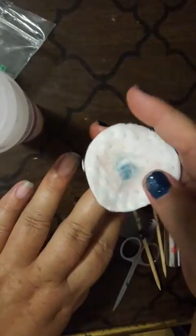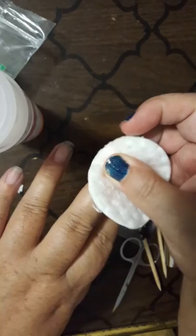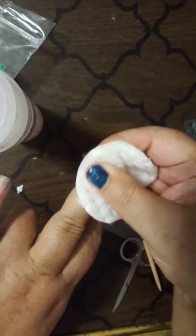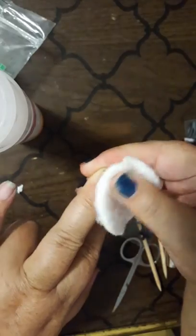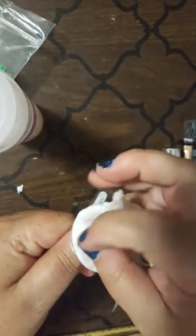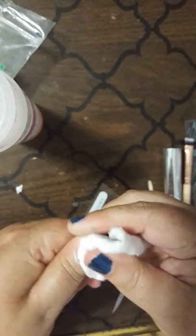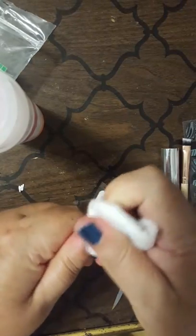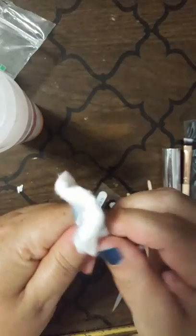My nails are super dirty. Make sure you comment 'hi' when you join so I know who's on with me. You can see I'm still getting three, four fingers down — and you can see what the pad looks like, it's super dirty. Sorry about that. Alright, one hand done, moving on to the other hand.